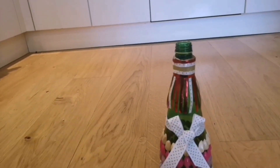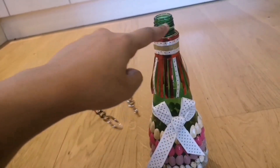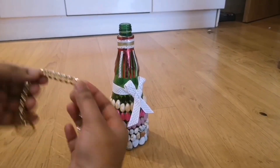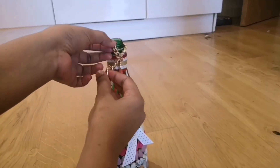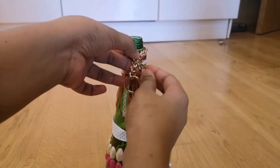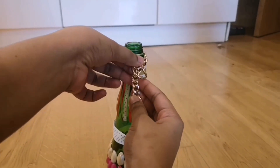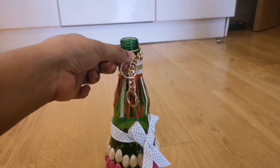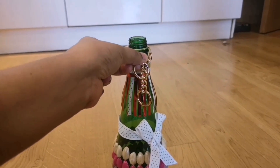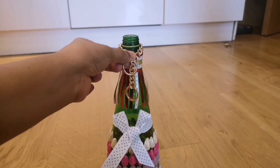The next thing I am going to do is to fit this decoration on the top part of the bottle. This comes on the top and this comes onto the bottom. I will just glue it here like this and it is going to stay as is. This should come in the center part of the ribbon so that it looks good.